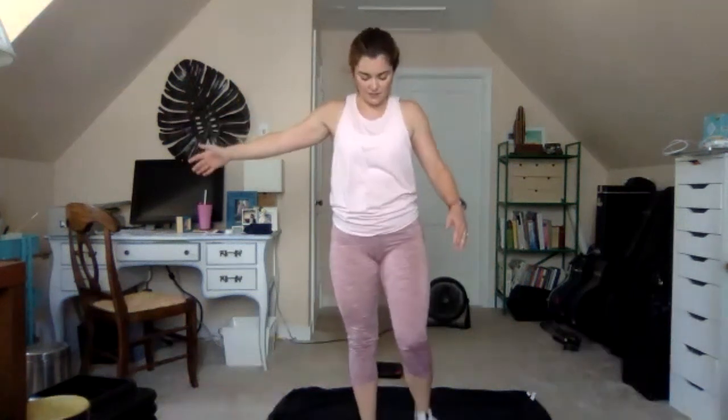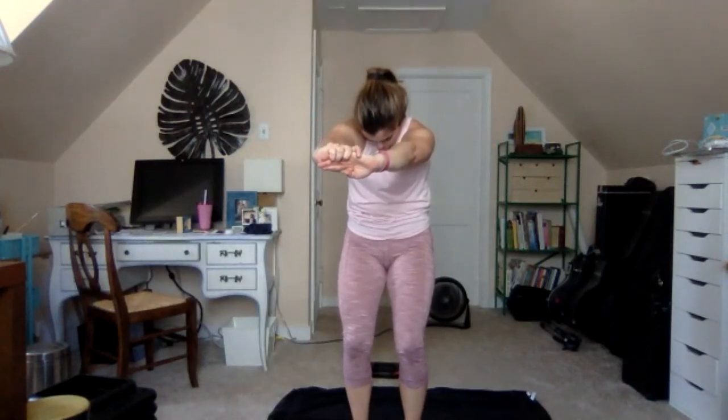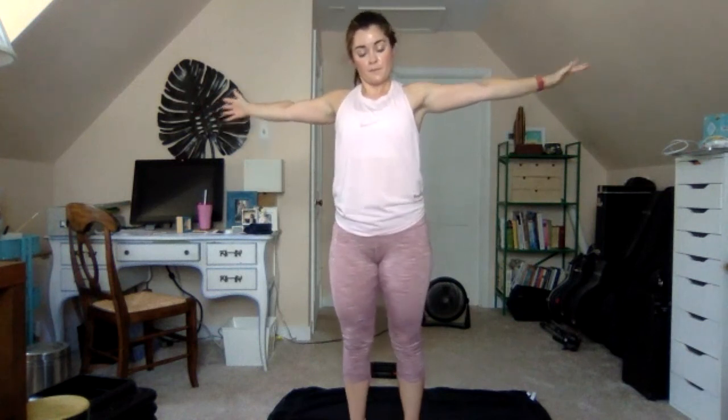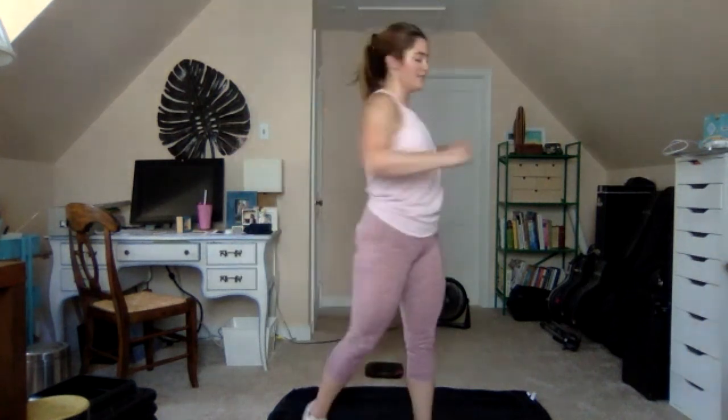Take your feet under hips, bring the arms forward, hollow out the belly, stretch the upper back. Now reach the arms out wide, open the chest, bring the arms behind, lift the chest. Quick shake and twist — we're all done.